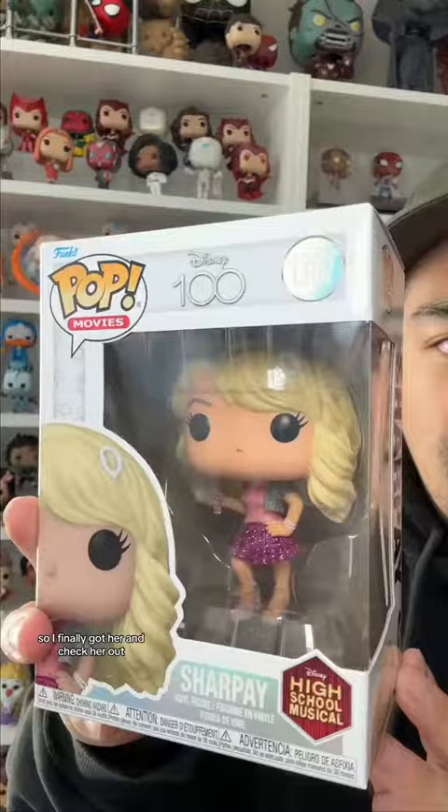A while back I picked up Troy and Gabriela, and someone in the comments was like, 'You don't have Sharpay?' And I was like, you're right, I do need to pick this up. So I finally got her — check her out.